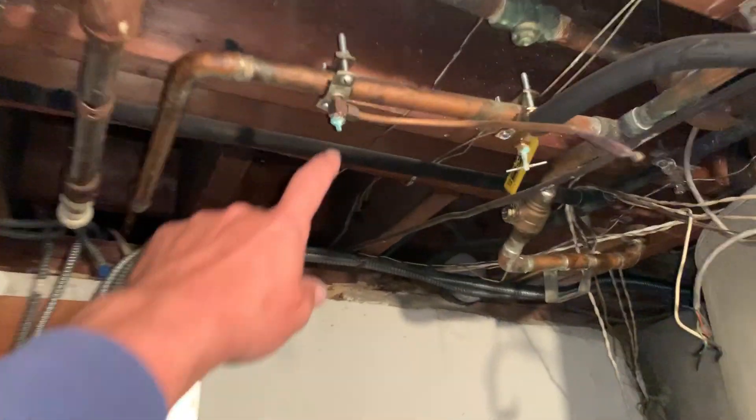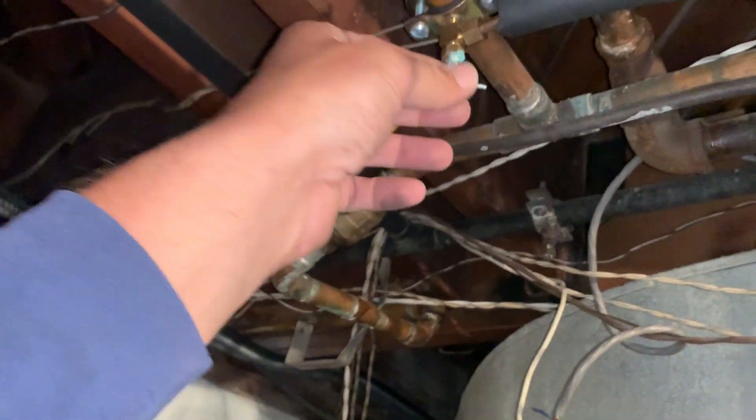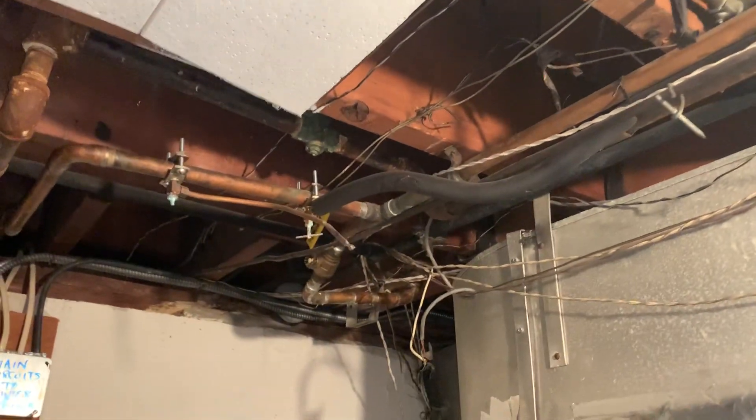Oh, look at this — a saddle valve. Another saddle valve, rusting away. I'm not going to touch that. I'm not going to touch saddle valves — they're piercing valves and not to code in New York.